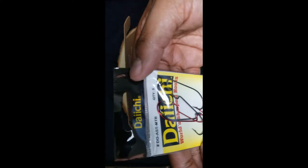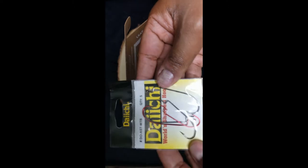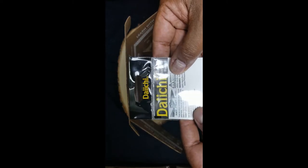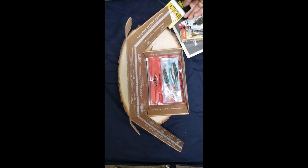And we've got some fishing hooks — World's Sharpest fishing hooks. That's pretty legit. Apparently they were sharpened by acid and everything.